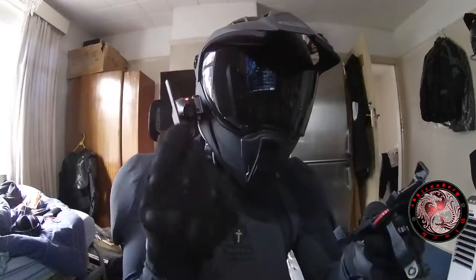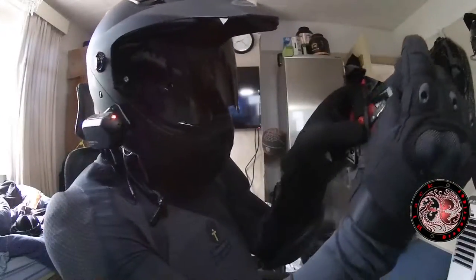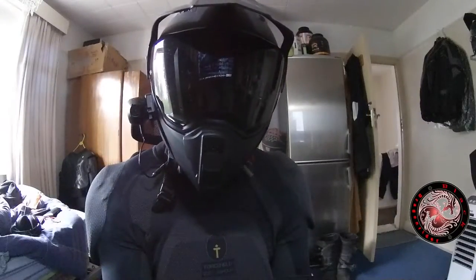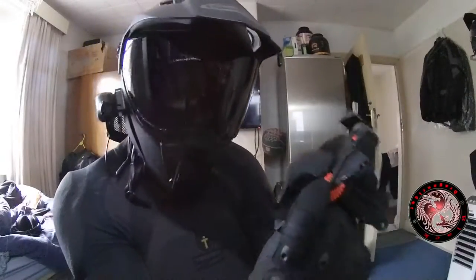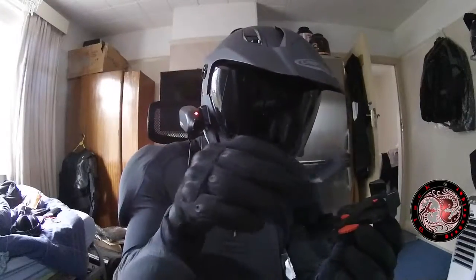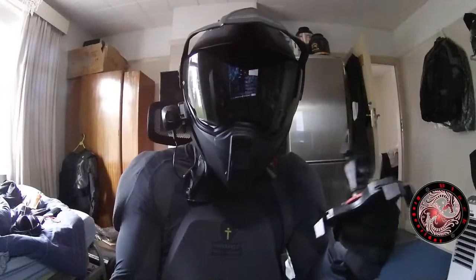If it gets to the point where you have one arm left and you cannot place it on top of the others, don't worry — what you can do is try to slide it under without it falling out. And there you go, it's all in place as you can see. Put the case back on, make sure you do it in the right place, put the screws back on, and that is it — that's all you need to do.